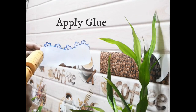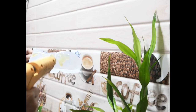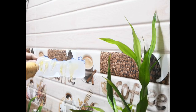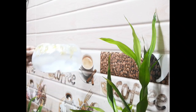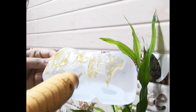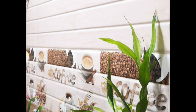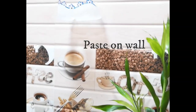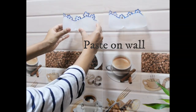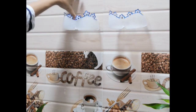We are going to set it in the kitchen and apply the glue. We are going to set it in the sink area and use a sponge to hang it in the kitchen.